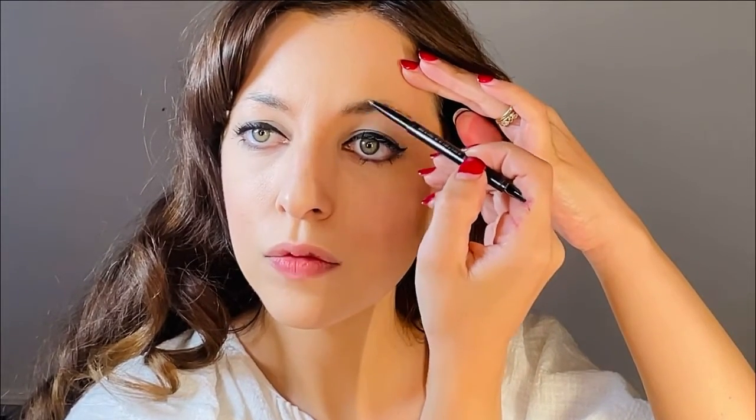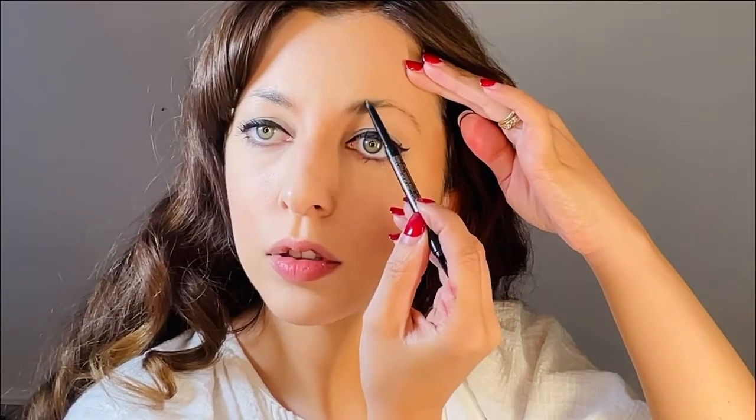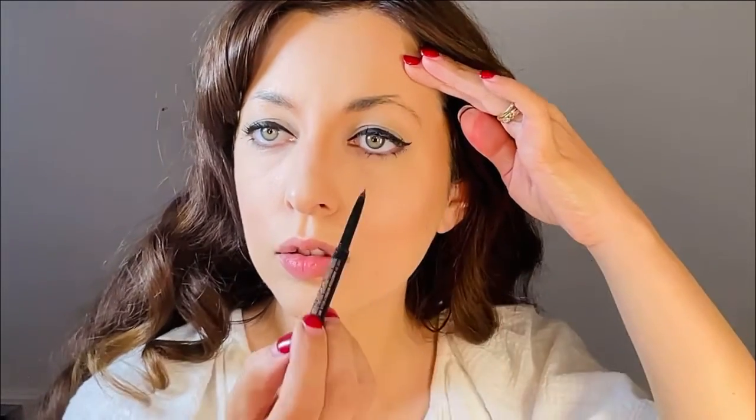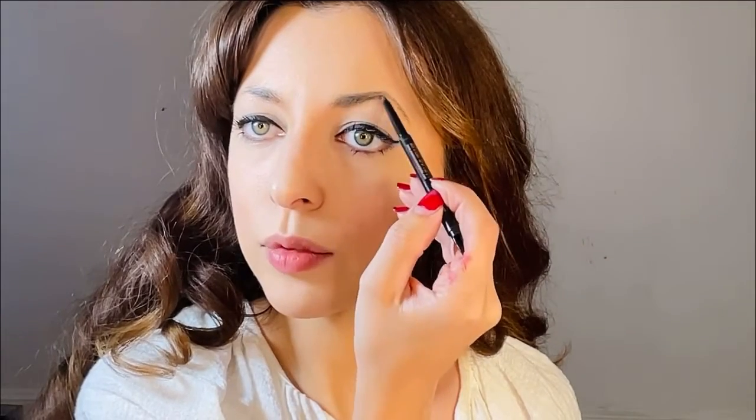Much better — now I don't look so off-balanced. For the brows, she has beautiful full arched eyebrows. Because mine don't arch very well and aren't too full, I'm going to grab my Anastasia Brow Wiz pencil in medium brown. Even though I have dark hair, I always choose an eyebrow pencil that's a little lighter because I think matching them exactly to my brows looks a bit too harsh. I'm taking little short strokes to fill in the front, then creating a very light line extending my brows up into an arch, and then filling in that patch.